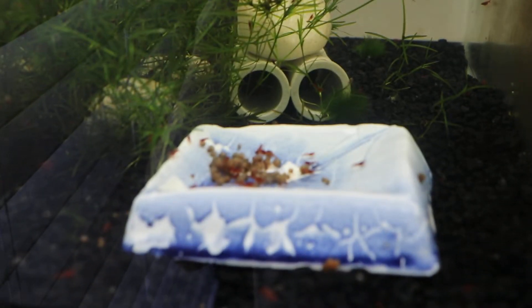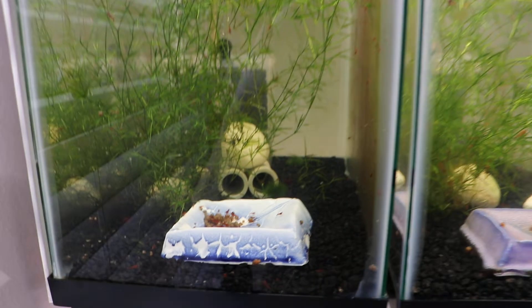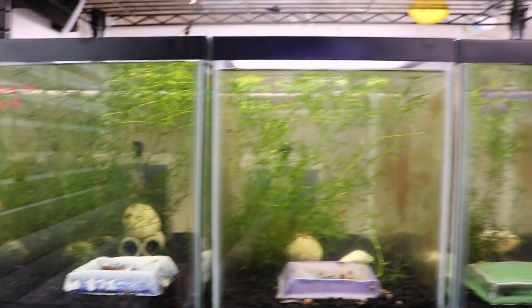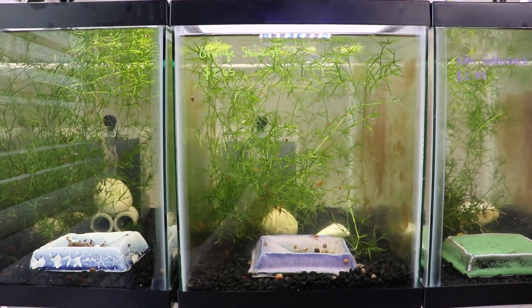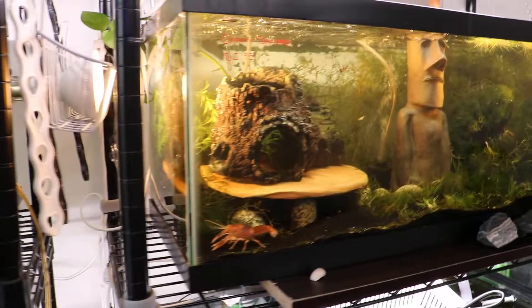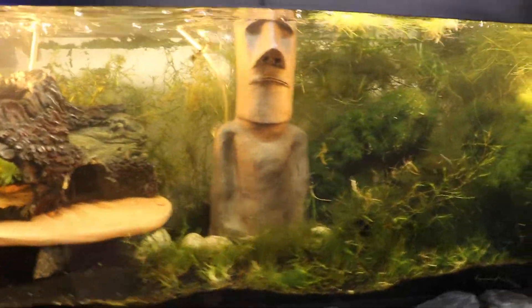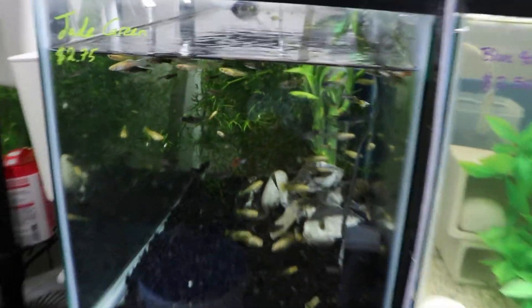I can't exactly tell what the problem may be, but for me I didn't have too many problems with these guys, because like I said in the previous video regarding how to set up a shrimp tank, having cycled water is very important. Before getting into this hobby of shrimps, I was a guppy breeder, and I realized how important cycling your water is.